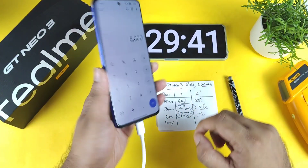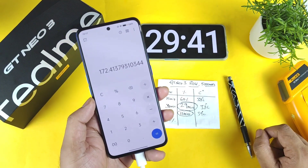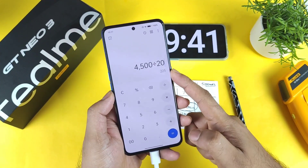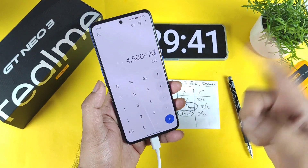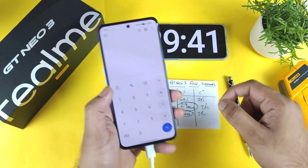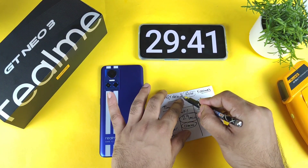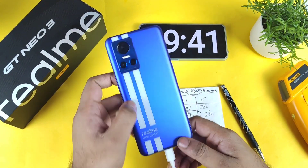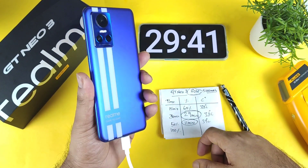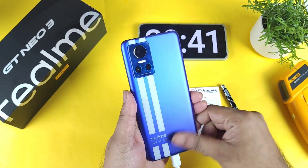Let's calculate the actual charging speed: 5000 mAh divided by 29 minutes gives approximately 172 mAh per minute. That's a very good charging speed rate. For comparison, a Xiaomi 11i HyperCharge with 4500 mAh battery and 120W charging takes 20 minutes, giving a speed of 225 mAh per minute — so this 80W charger at 172 mAh per minute is quite competitive. The 80 watt charging is definitely delivering consistent, stable speeds. The question is whether future software updates will affect charging speed, but overall this is very fast charging — under 30 minutes for a 5000 mAh battery. Thanks for watching and bye!